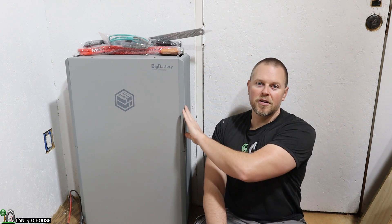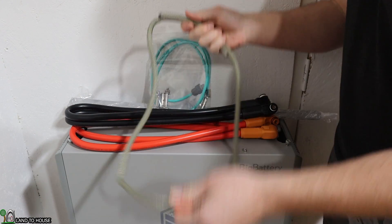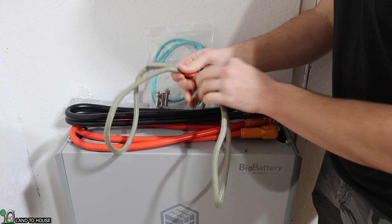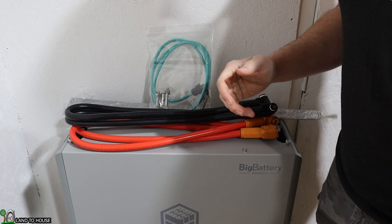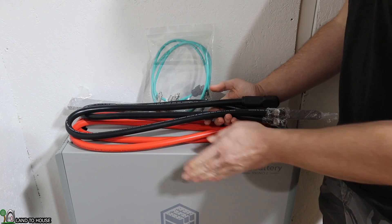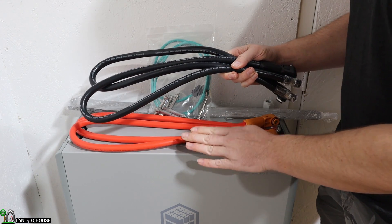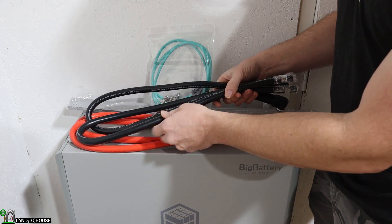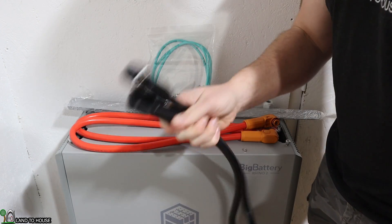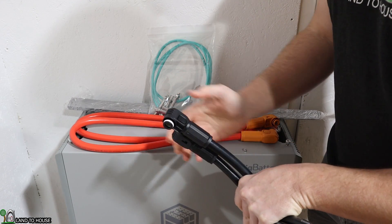Let's go ahead and pull these covers off, look at all of the connection points, breakers, and the LCD screen on this battery. The battery had two different ropes on the back so you could use these as handles — that was a lifesaver. Without those this battery would be much more difficult to move around. These are removable, and once you have the battery in place just pull those off. The package includes the battery itself plus two sets of 2-0 cables. Because this battery has an output of 200 amps continuous, they've doubled up the cables to split the amperage across two cables, which is very smart.